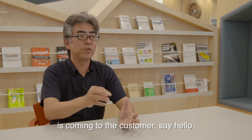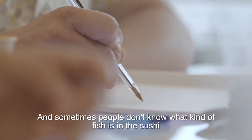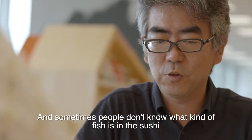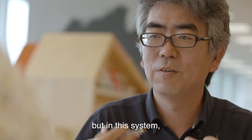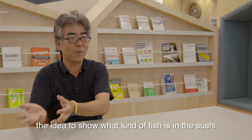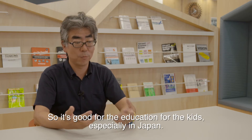As one comes to the customer it says hello. Sometimes people don't know what kind of fish the sushi is, so the idea of the system is to show what kind of fish is coming. It's good for education, especially for kids in Japan.